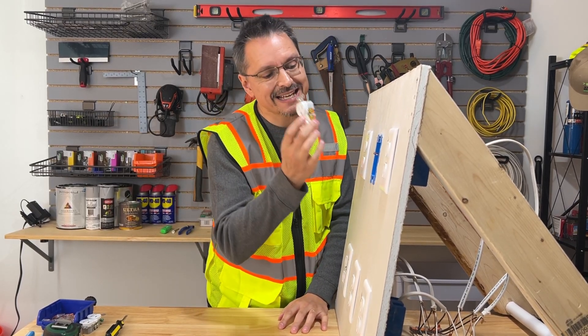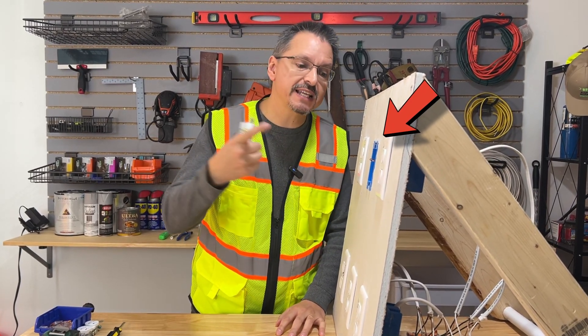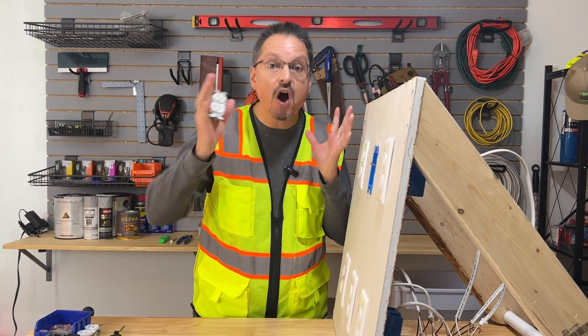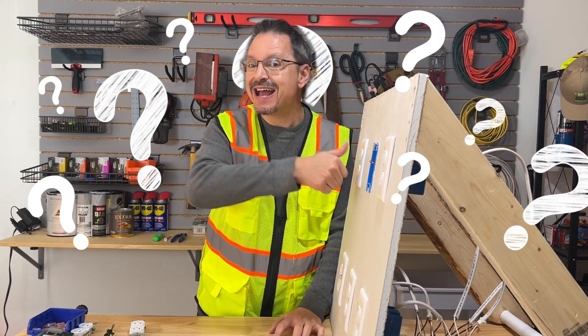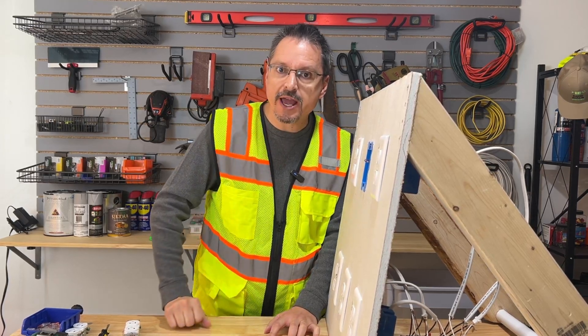You are simply trying to replace an outlet or switch and the wires are too short. Oh no, what are you going to do? Are you going to rewire the whole house? Heck no. Let me show you a simple way.